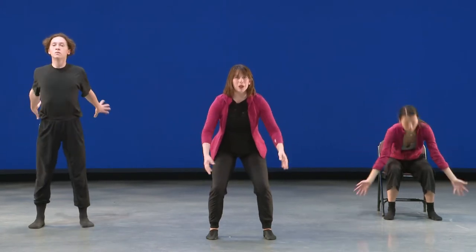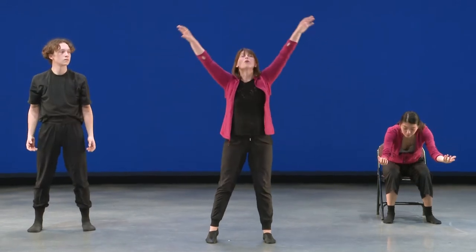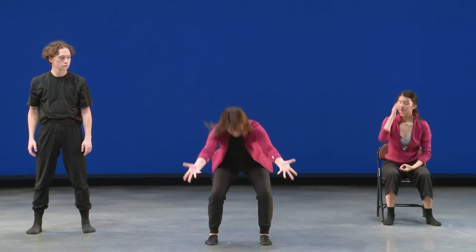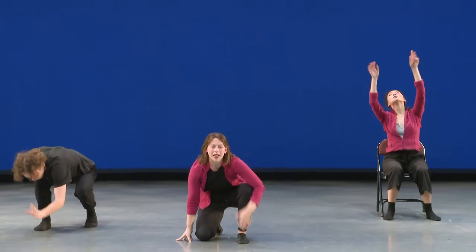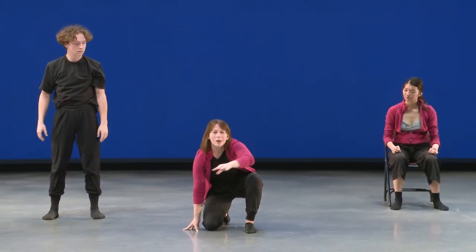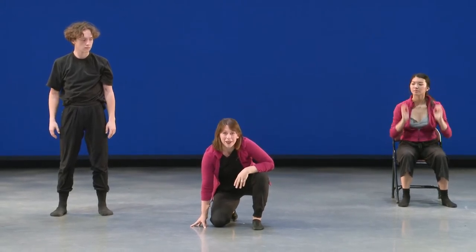Before we start working on that section, I just want to finish off the last thing we did, which was to reach down and throw our arms forward. We're going to use that energy we threw forward to let our arms swing up into a jump on count one of the phrase. You just need to land exactly where you jumped so that you're not taking up anybody else's space — just going up and down like you're in your own elevator space.